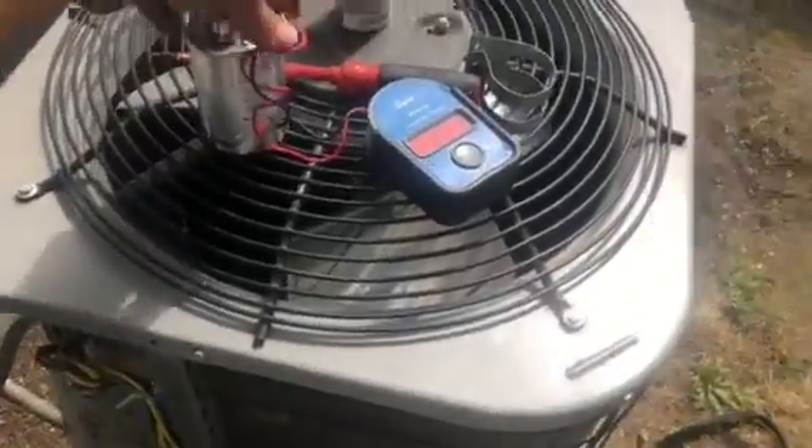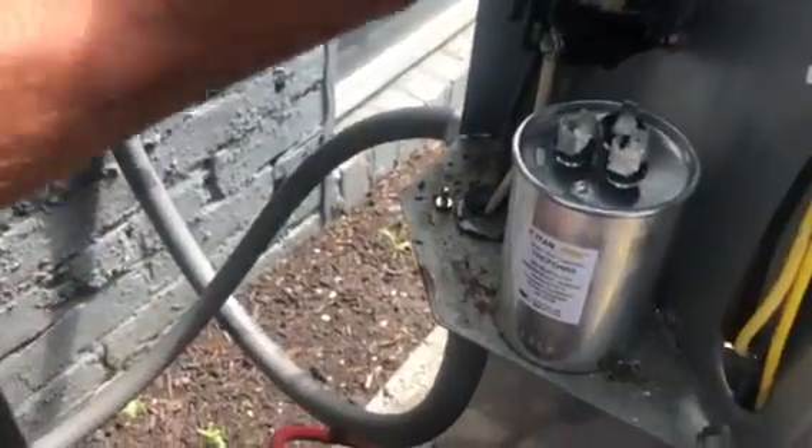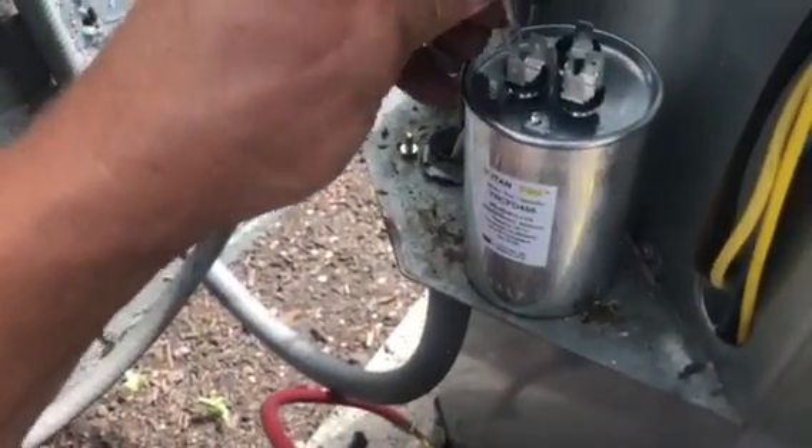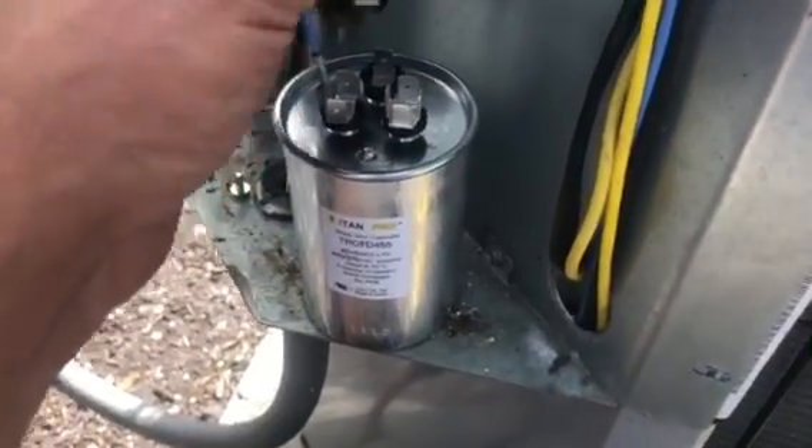So we're going to take our new capacitor and hook it up. Every system is different, so read your wiring chart — in this case it's right there on the unit. This blue wire is HERM, the two yellow wires go to C, and this brown wire goes to FAN.